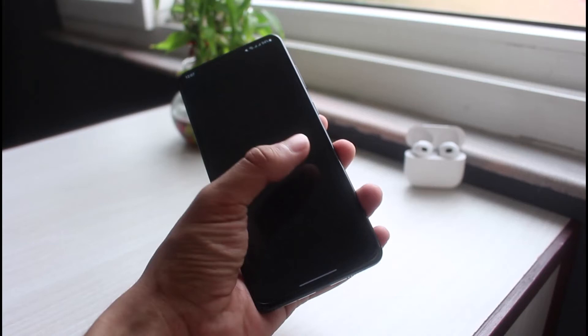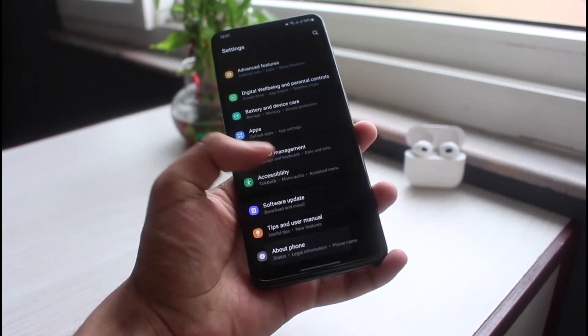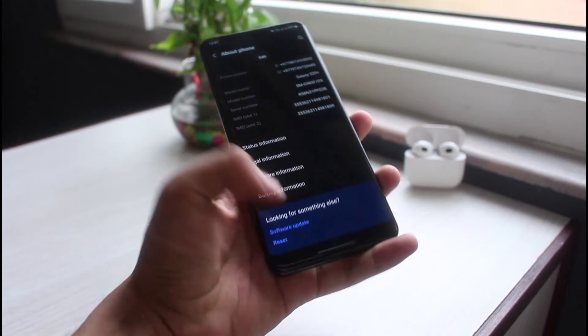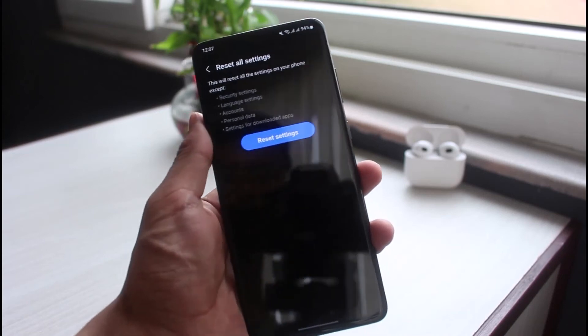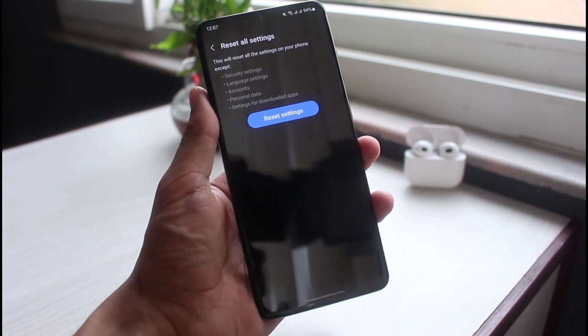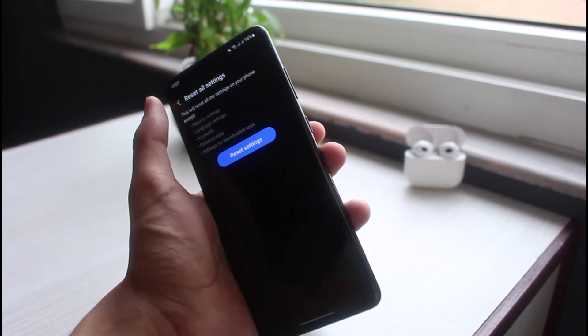If none of these solutions work, you can lastly try a factory reset. But before doing a full factory reset, I would also recommend first trying to reset all settings. Tap on the reset button, then go to 'Reset All Settings' and tap on the 'Reset Settings' button. Hopefully that would fix the issue.